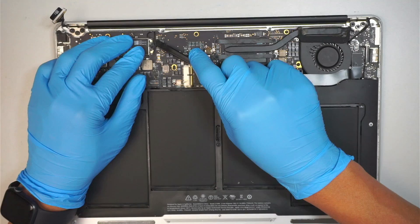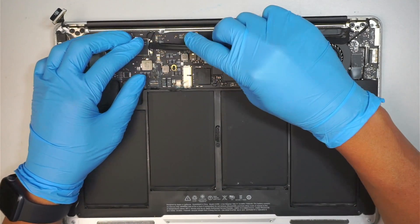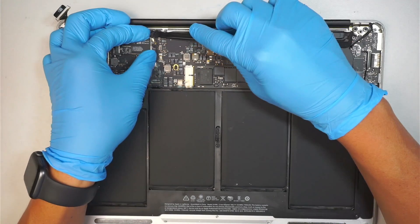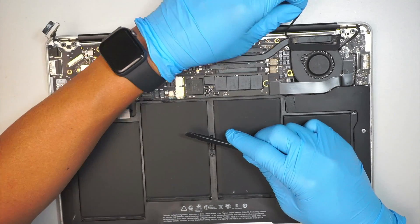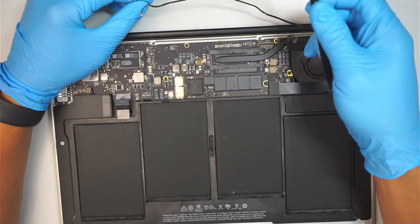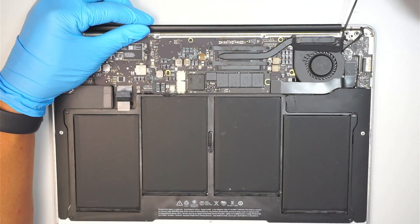The next step is to disconnect the WiFi cable by simply just lifting it up. There are two, and then you can just pull that WiFi cable which is hidden underneath the motherboard — just pull it right out like such.